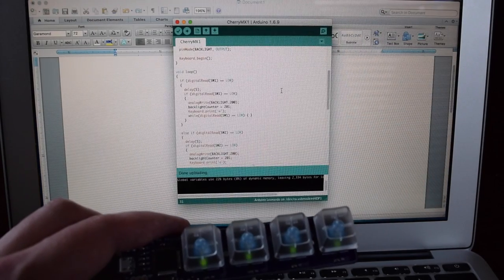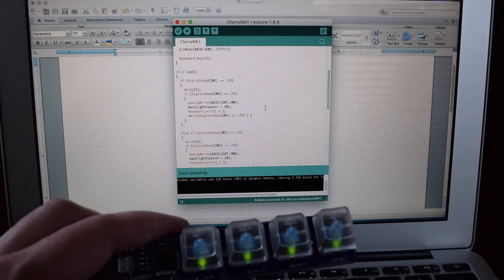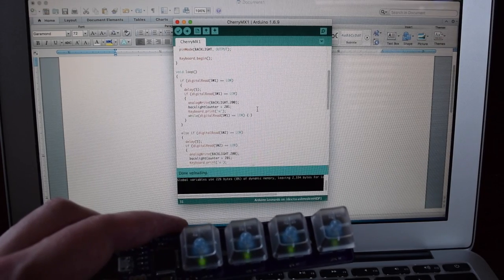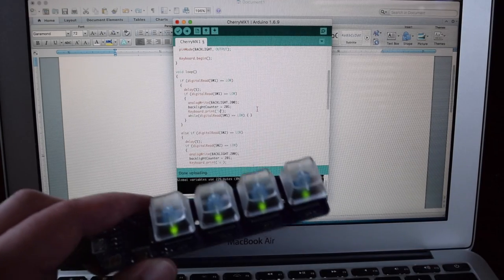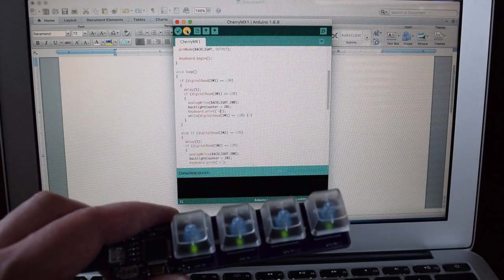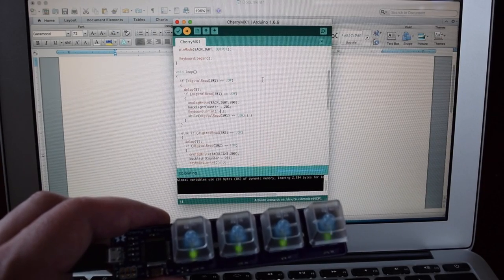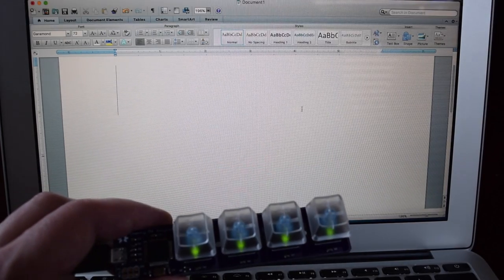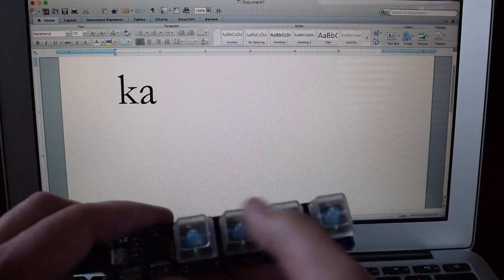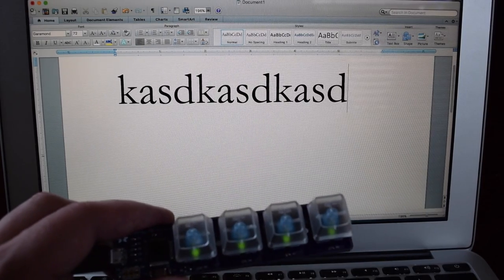Now I'll also show you how easy it is to reprogram this. If I go ahead and switch over to the Arduino IDE, I already have the example program loaded up. I just have to modify the line of code that sends the particular character. So I'm going to modify the first key here to send a K instead of a W. I'll go ahead and upload that — you can see I don't have to do anything special, I literally just hit upload. And it's done already. It's remounted as a keyboard, and you can see it's now sending K, A, S, and D. That simple.